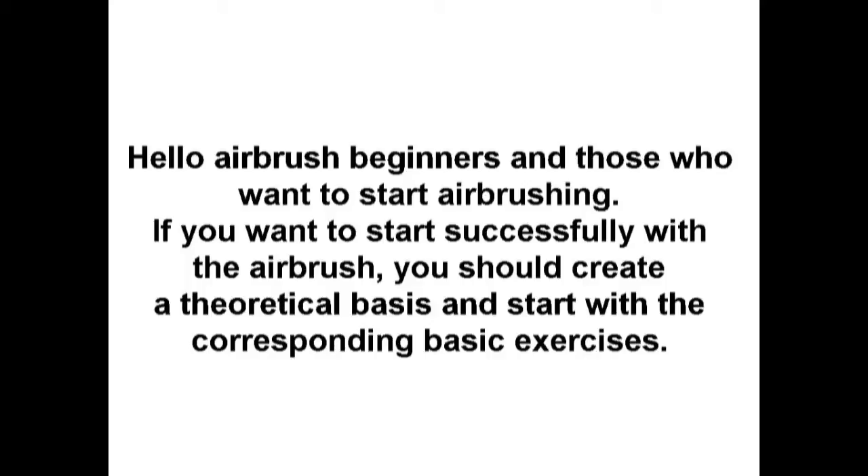Hello airbrush beginners and those who want to start airbrushing. If you want to start successfully with the airbrush, you should create a theoretical foundation and start with the course for basic exercises.